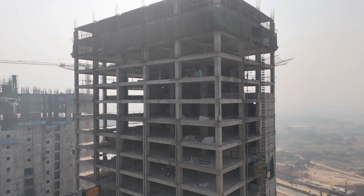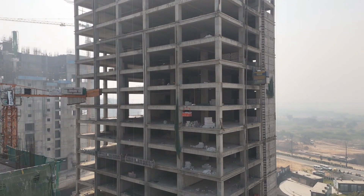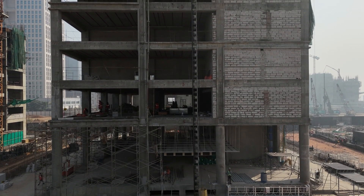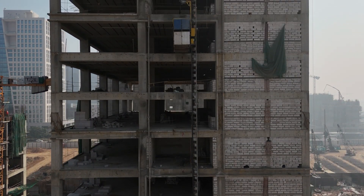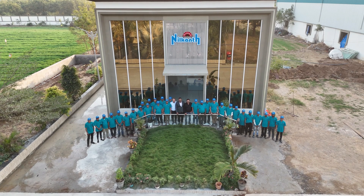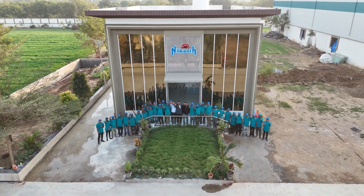With its robust design and innovative features, the aluminium formwork panel offers unmatched efficiency and flexibility. It's perfect for modern construction projects, ensuring faster assembly and greater durability. The standard panel is also manufactured in sizes of 2400 mm in height and widths of 300, 350, 400, 450, 500 and 550 mm. Neelkant Aluform — redefining construction with innovative aluminium formwork systems.